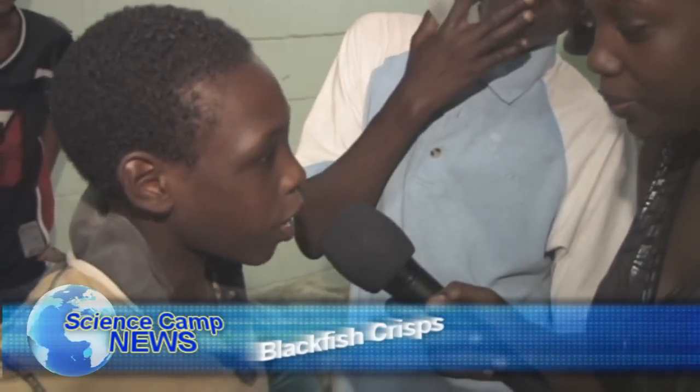They cut off the blackfish skin and cut them up into pieces, then straighten them and put them in the pot where they melt out.